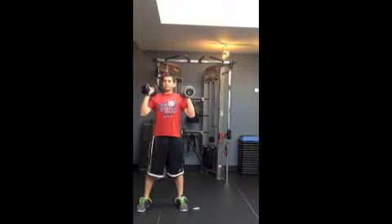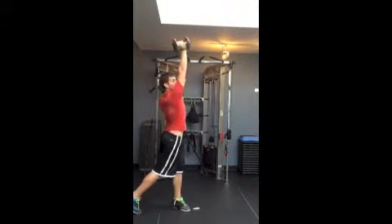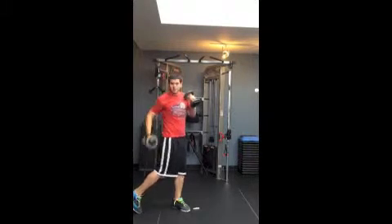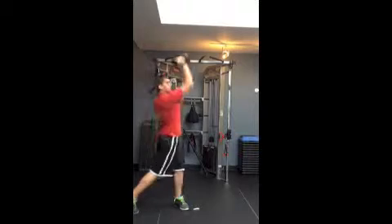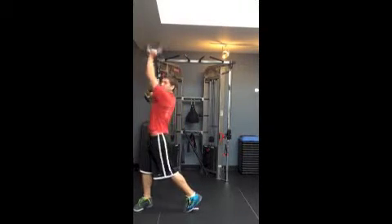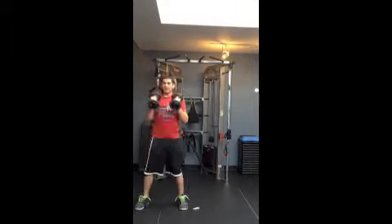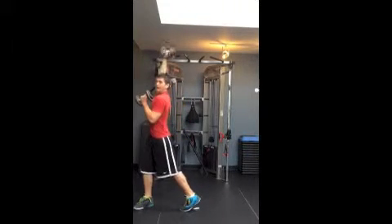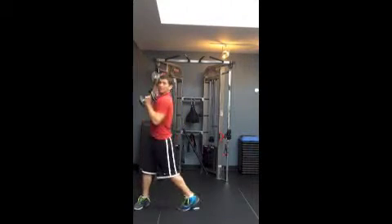Now that we've pushed and pulled in the frontal and sagittal plane, we're going transverse. Pushing in the transverse plane means twisting and pressing. It's really important that the back leg twists when you do it — twist, press, twist, press. After that, we're going to twist and press with the backhand — twist, back, twist, back.